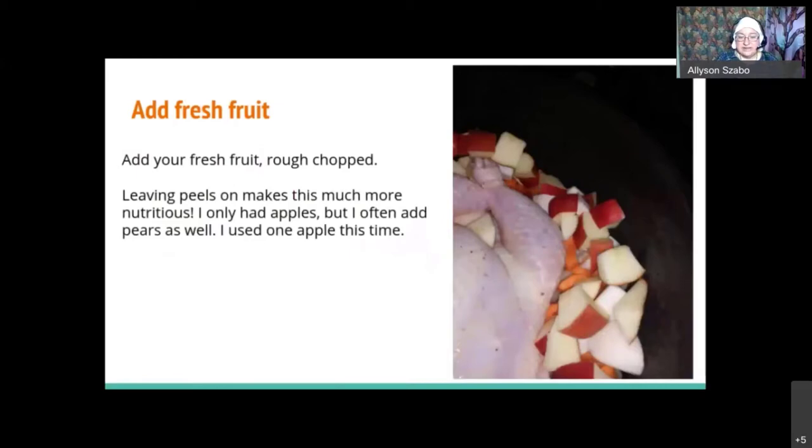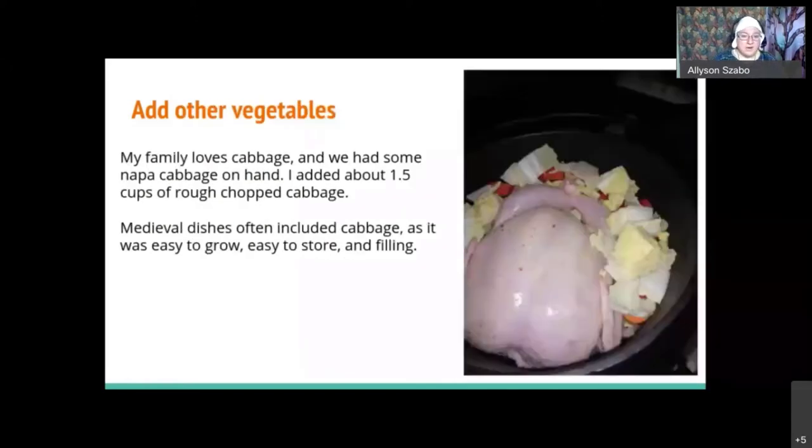I added apples next — I would have added pears if I'd had one. I leave the skin on my fruit because it stops it from falling apart; otherwise it turns to applesauce in the bottom of the pot, which tastes delicious but doesn't look as nice. I only used one apple because that was all it needed. Cabbage is a very medieval thing to put into any meal — they lived on cabbage, onions, and turnips a lot of the time. I had Napa cabbage, but you could use any kind. When cooking in liquid, use large chunks so it doesn't completely disappear.